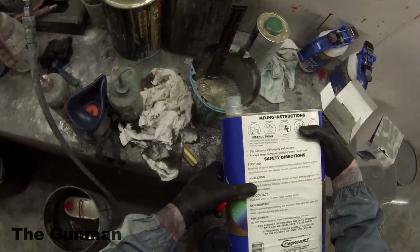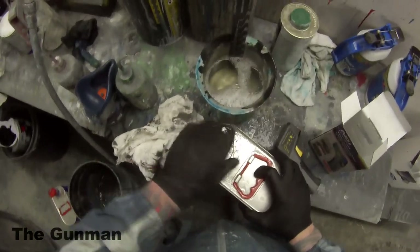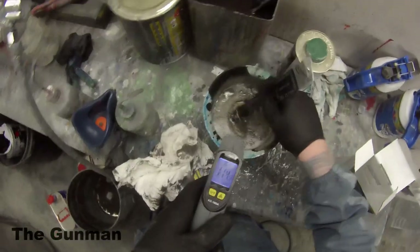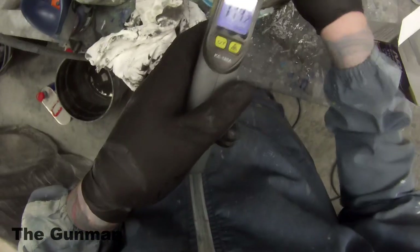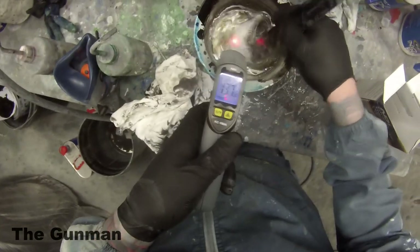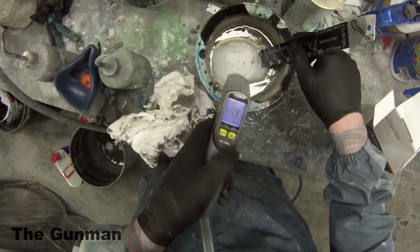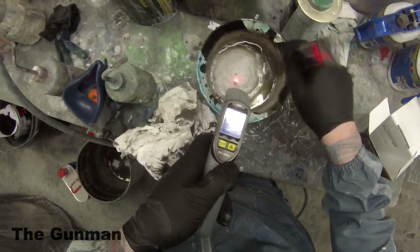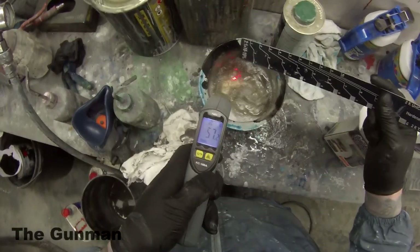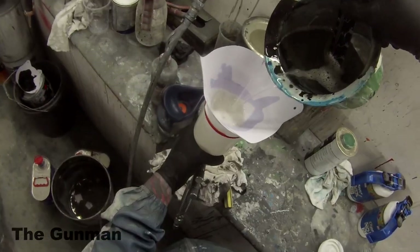I'm mixing it up at a 2 to 1 ratio — two parts clear coat, one part hardener. I've heated the hardener up as well. You'll be able to see the temperature once it's mixed — I think it was around 60 degrees. Anyone who's tried painting 2 pack paints in cold weather before will know that it's prone to running. This helps stop running because it's able to dry out that little bit quicker. It'll only really take 3 or 4 minutes in between coats. I'm using a fast hardener here as well.